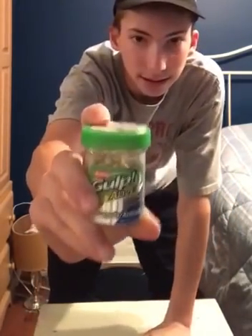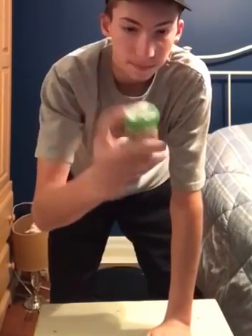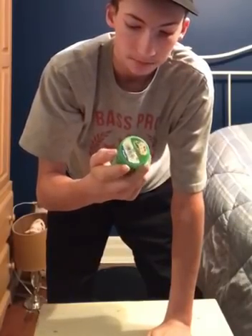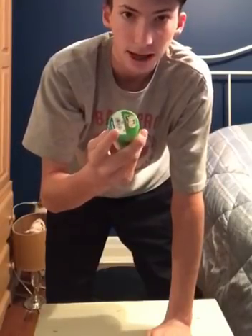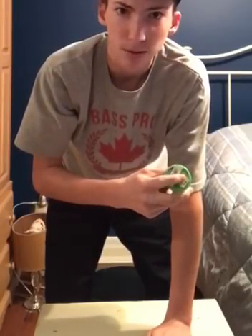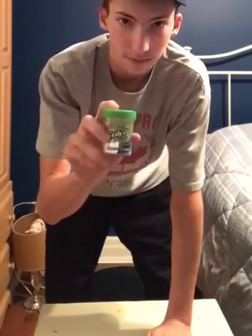Another great bait I've been using is the Gulp Alive maggots. Gulp Alive has been on the scene for a while now, made by Berkeley — they make great lures for people that don't want to use live bait. It's $6.99 at Bass Pro Shops on sale. Same thing — just tip it with the jig head, probably a 1/32 ounce, drop it down there and the perch are all over it.